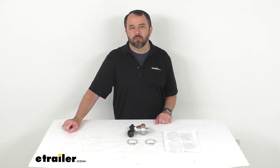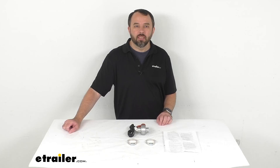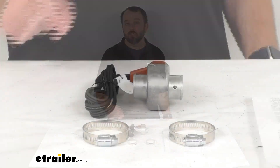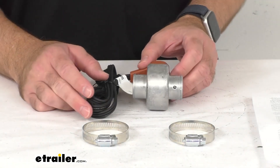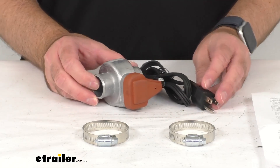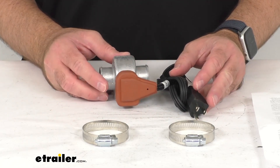Hi everybody, Andy here with eTrailer.com. Let's take a real quick look together at this CATS Heaters Lower Radiator Hose Heater. This Lower Radiator Hose Heater is going to preheat your radiator in cold temperatures by heating your coolant and circulating warm coolant.